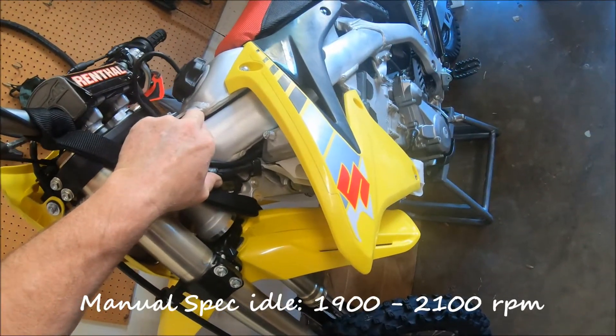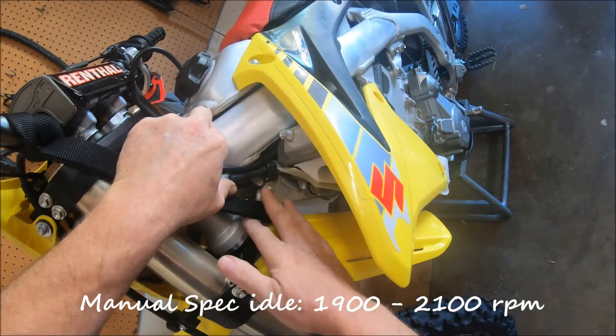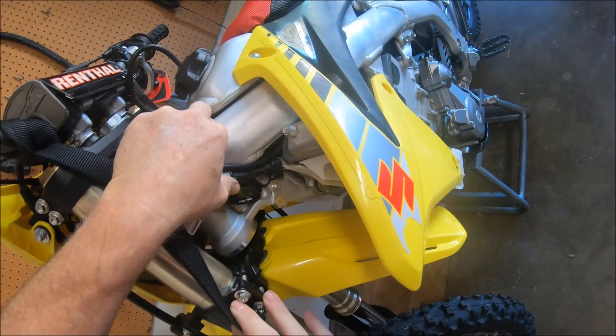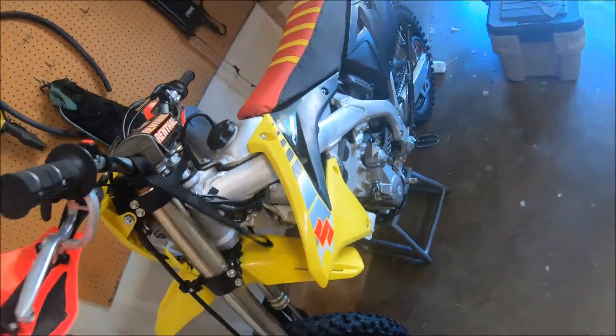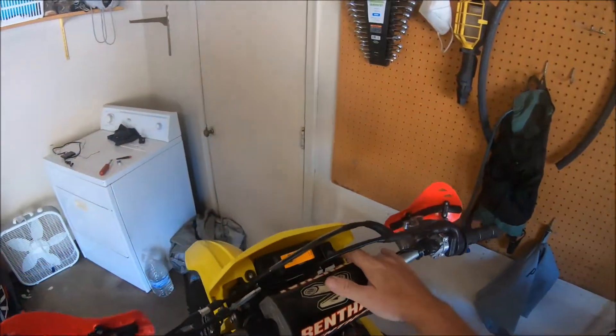I needed between 1900 and 2000 — it's pretty close. I'm just going to leave it there for the time being, do a little testing on it, and see how it feels.